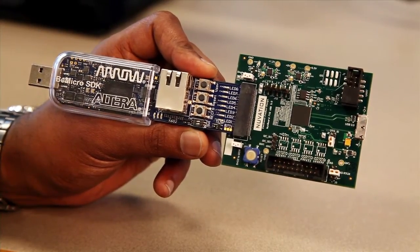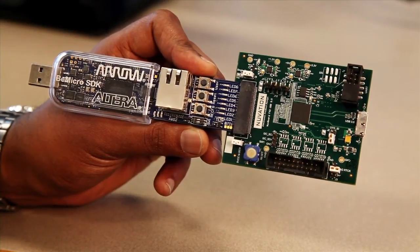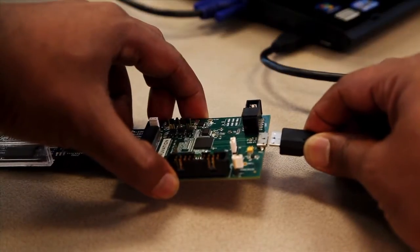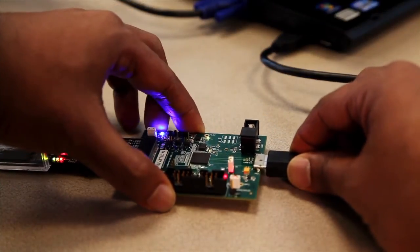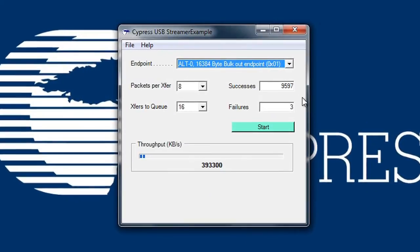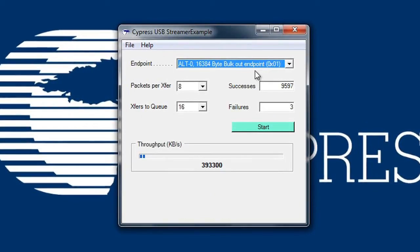Now let's examine the performance potential of FX3 using this kit. I'm going to connect the kit to a USB 3.0 host. Next I'm going to open the streamer application. As you can see, the streamer application has enumerated the device as a USB super speed peripheral. The streamer application, by the way, is part of the FX3 SDK package and can be downloaded at cypress.com/FX3SDK.